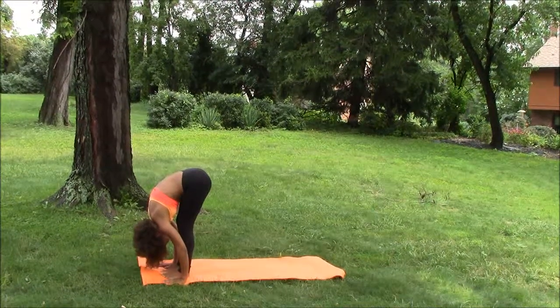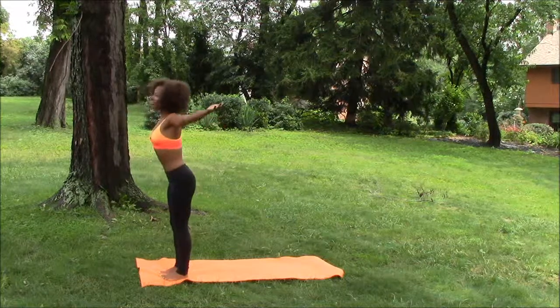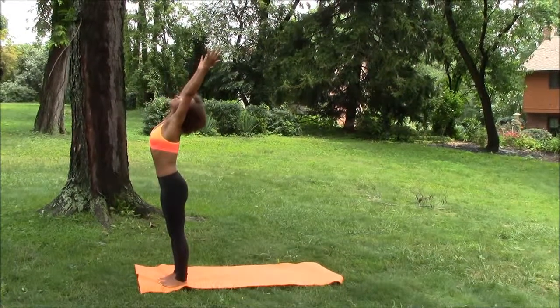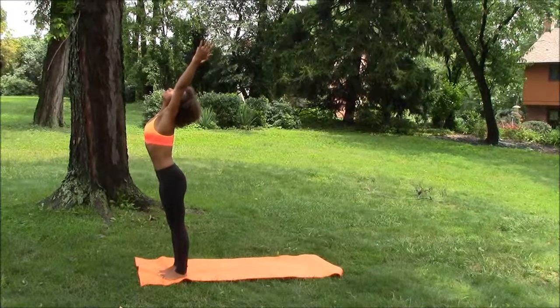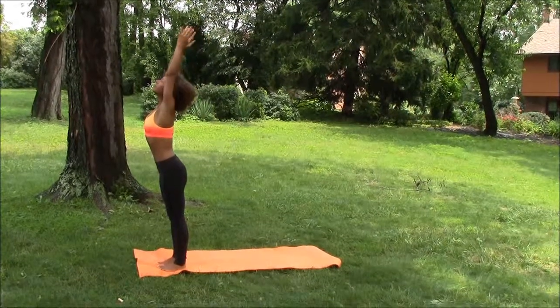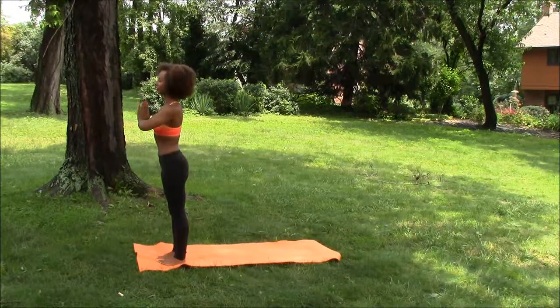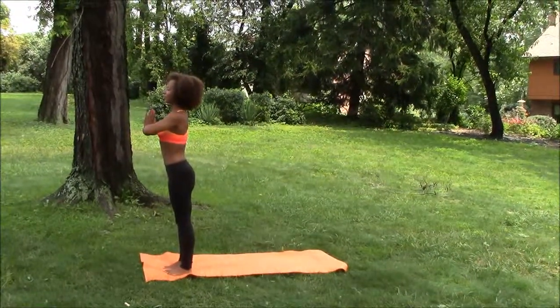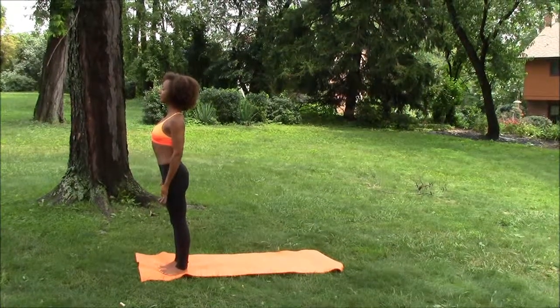And we're going to dive in the reverse direction, arms out nice and wide, lengthening the spine, up, up to the sky, standing nice and tall, bringing our hands together to prayer in our heart center. Inhaling in, and then exhaling to Mountain Pose, Tadasana, ending where we begin.